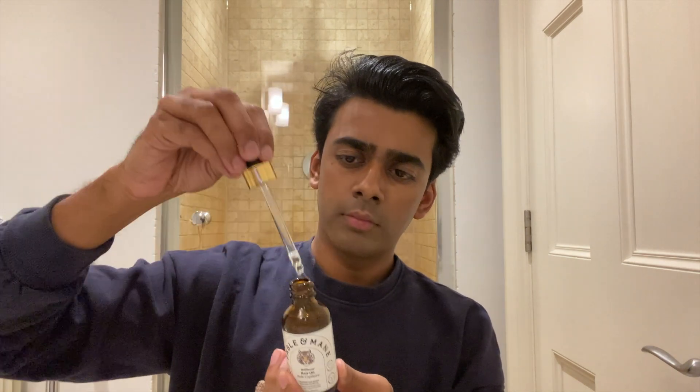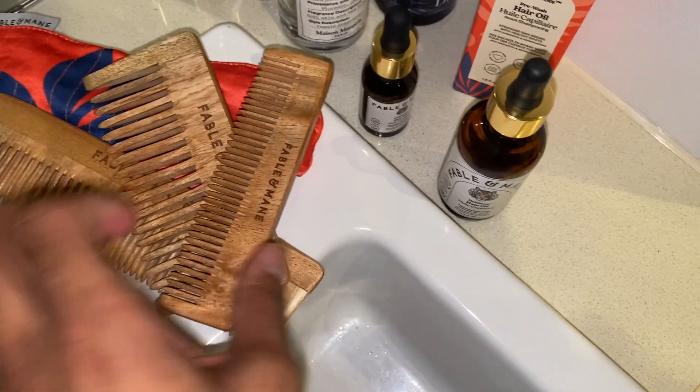I massage this hair oil into my roots for around five to ten minutes, then spend a lot of time doing a crown chakra head massage once the oil starts to soak in — that can be up to 30 minutes. I normally try to leave the oil overnight before washing it out, so it's a pre-wash hair oil. I do this maybe once every two to three days, but once a week is perfect.